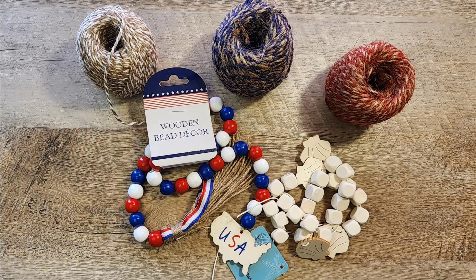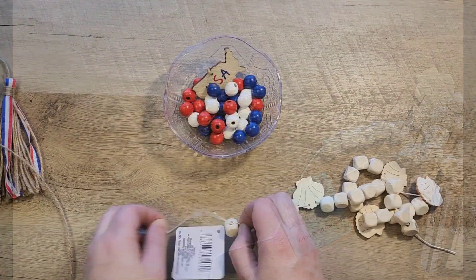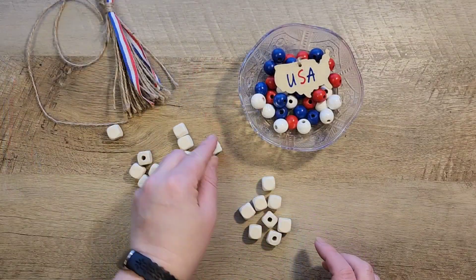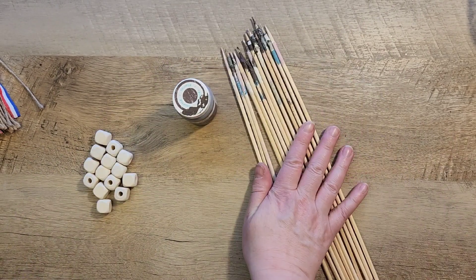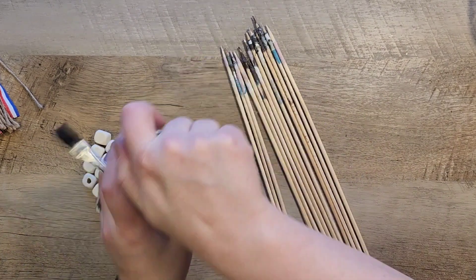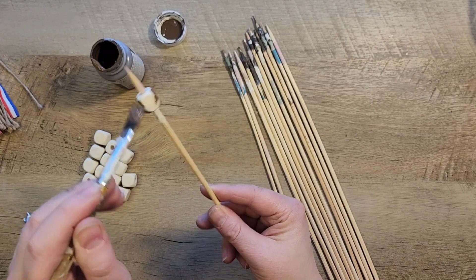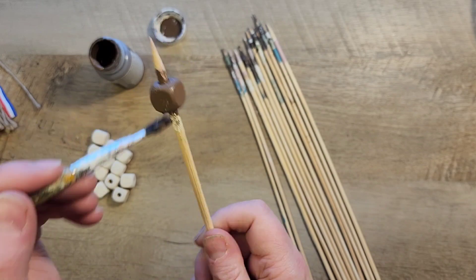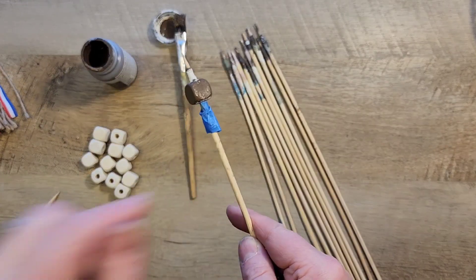Craft number three. For this craft we're going to use that fun jute twine in red, white, and blue and some different bead sets from the Dollar Tree. The first bead set is patriotic so I'm just going to take all the beads off. The other was a nautical bead set but I loved the square beads on it — I took out 14 beads and saved the rest for another craft. Using bamboo sticks, I put each bead on a stick and paint each bead individually. It takes a little while but it's one coat per bead and I like how the finish looks.